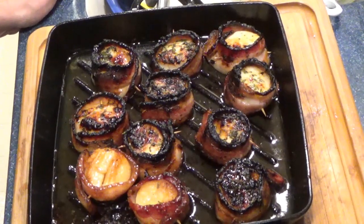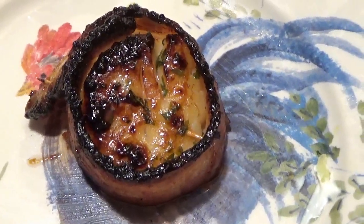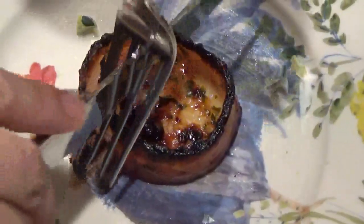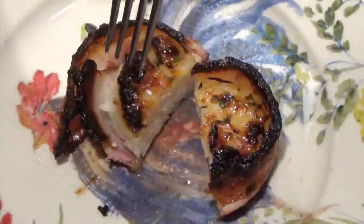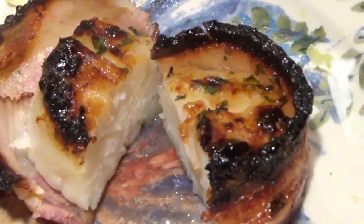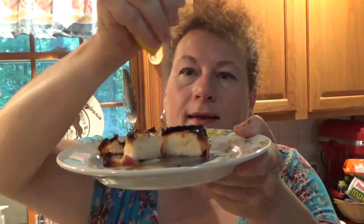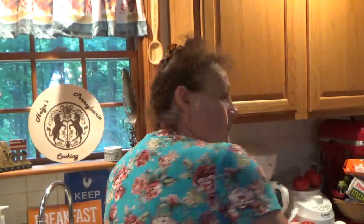And they're out! Get a little better look at what it looks like — a little bit of lemon across the top. Mmm, bacon wrapped scallops!